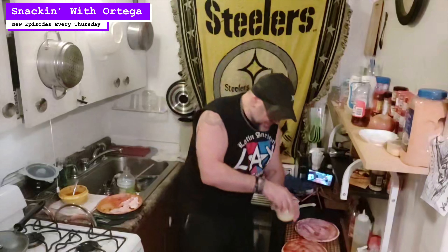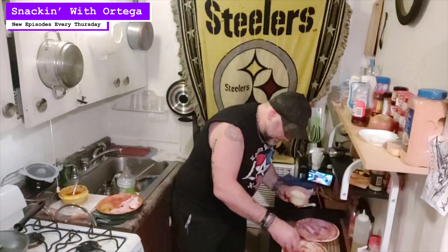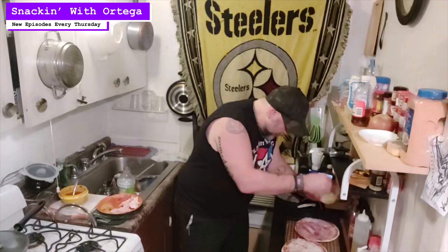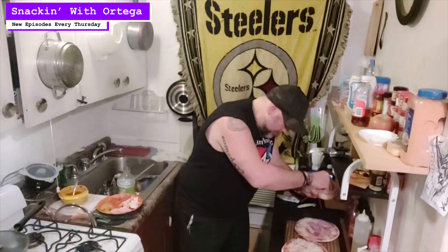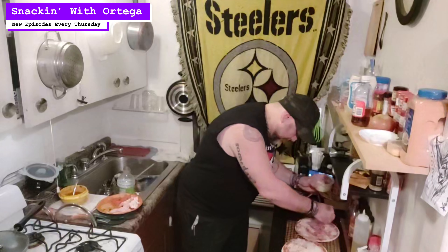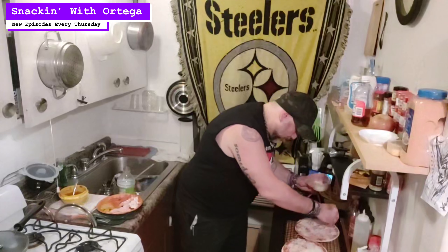I'm gonna take and put a light layer of cheese down first, then put my toppings and a little bit more cheese on after that. You don't want to over-cheese these because they're really, really thin — they're tortillas and not crust, obviously. If there's too much moisture from the cheese and the sauce, they're just gonna be soggy and they'll suck.